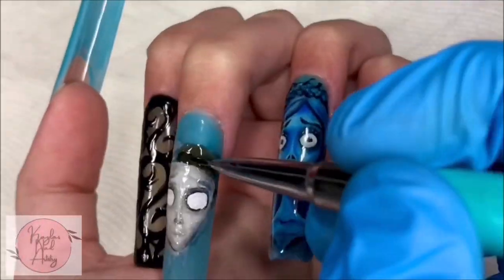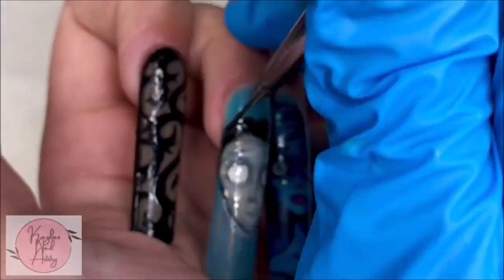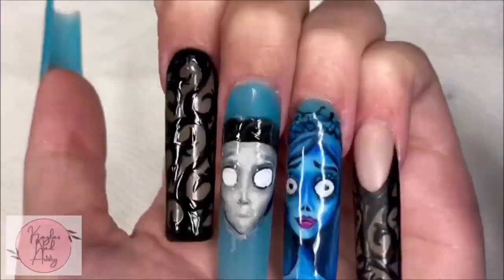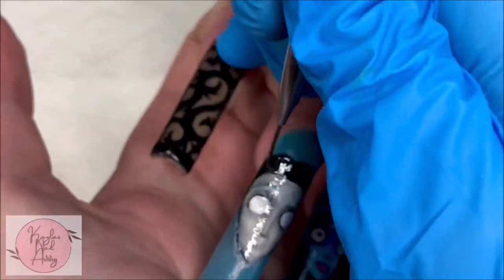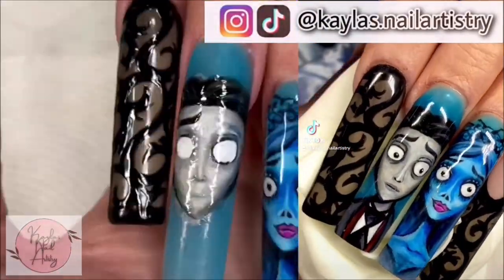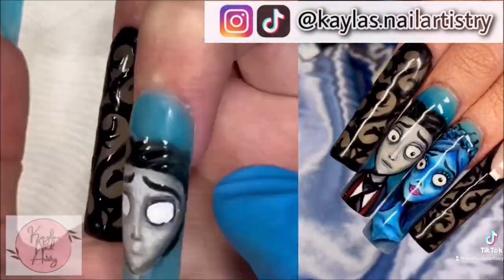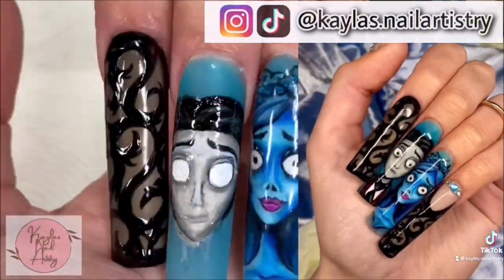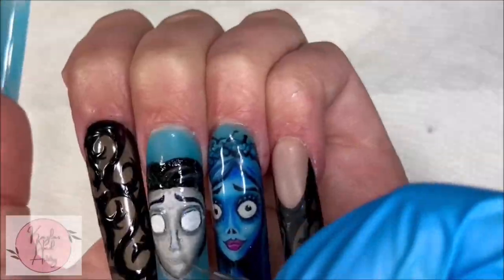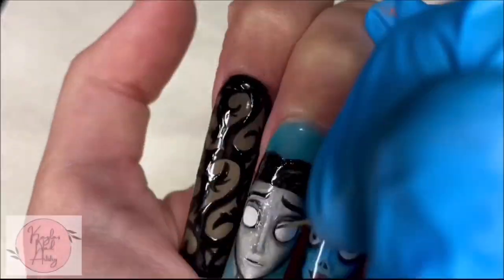I'm starting to draw in his hair. I did make a TikTok on this set just showing it off — if you want you can check me out on TikTok or Instagram at kayla's.nailartistry, I'll link it down below if you're interested. This set took me so long; doing these two character designs took me hours. But I think it was definitely worth it — they came out amazing.